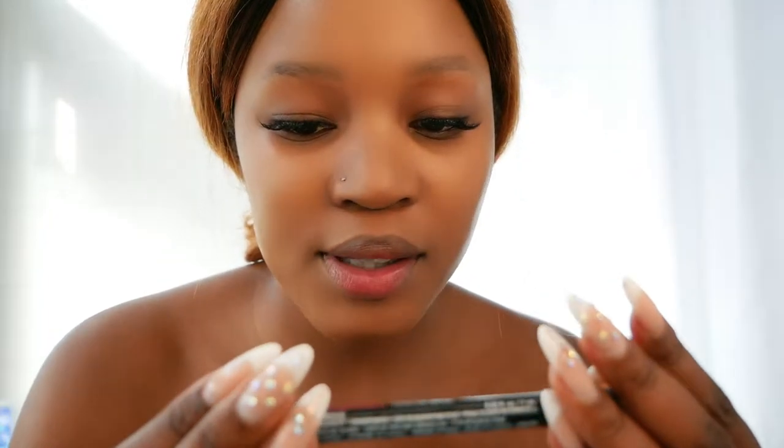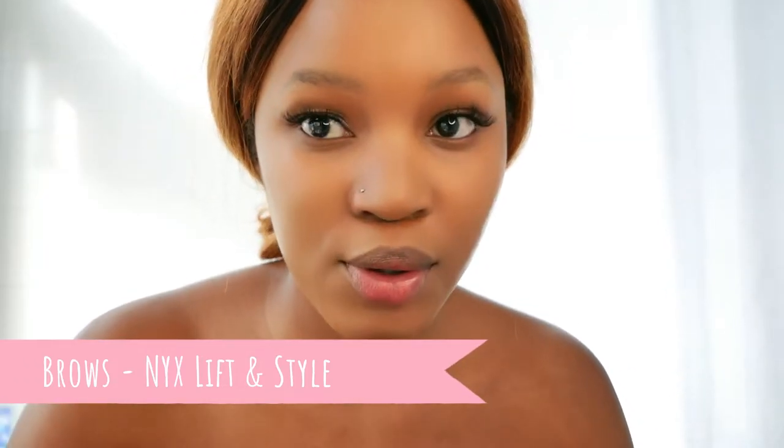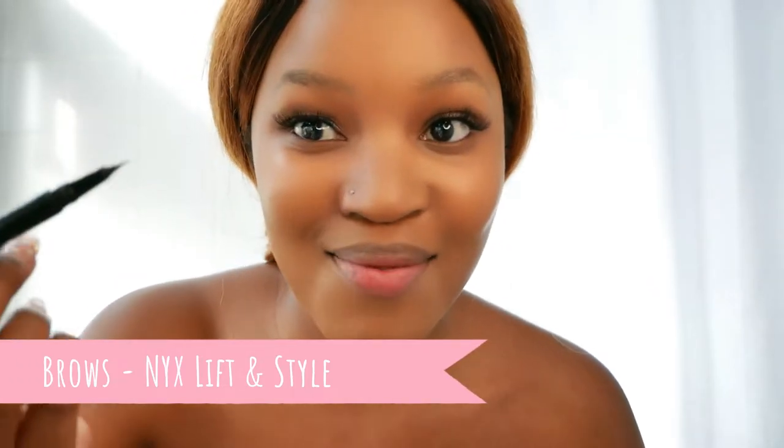With my eyebrows, I don't have anything yet — these are the remnants of microblading. So I'm going to go in with this Lifton Style Lash by NYX and show you guys how I make the strokes. I'm not actually using a mirror, so this is going to be a bit tricky, but you can see it makes these upward strokes. I'm just going to carry on doing that until I've filled in my brow.